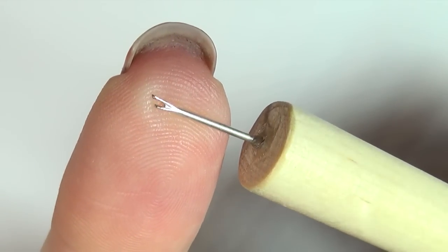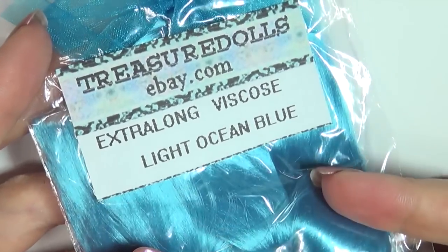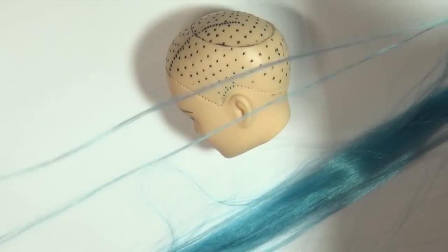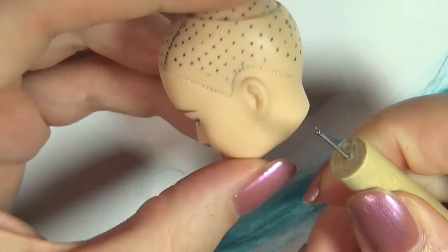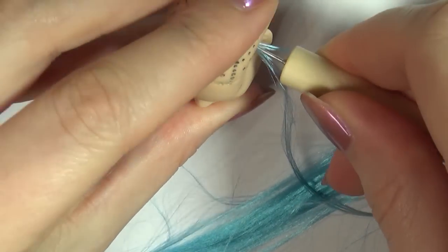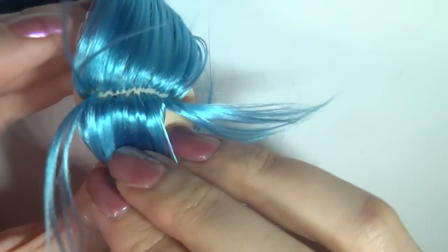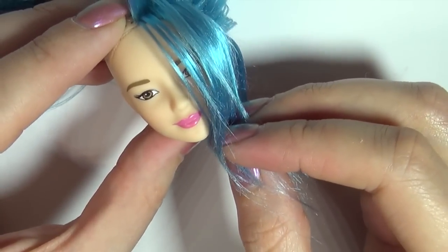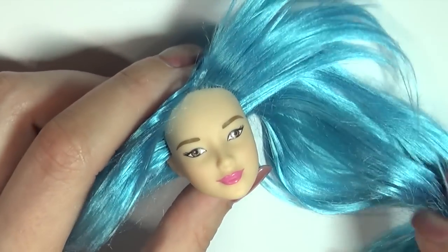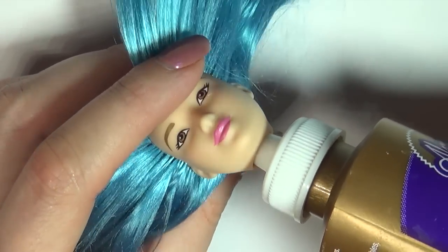Then we're ready to reroute. I made this reroute tool myself with a wooden dowel and a needle. For the hair, I'll be using these viscose fibers I got from Treasure Dolls on eBay. To reroute, take a small strand of hair, pick it up with your reroute tool and then point it into the head. Once you're done rerouting, take some glue and add this to the inside of the head to make sure the hair doesn't get pulled out.